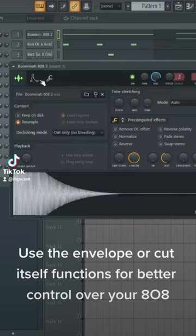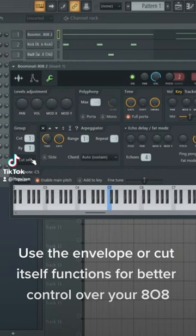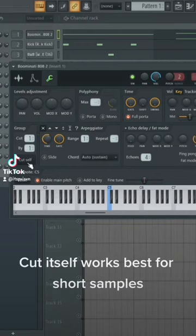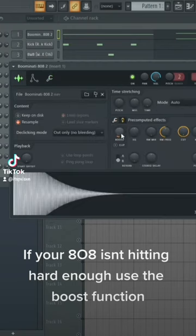808 tips. Use the envelope or cut itself functions for better control over your 808. Cut itself works best for short samples. If your 808 isn't hitting hard enough, use the boost function.